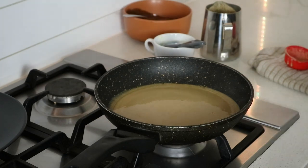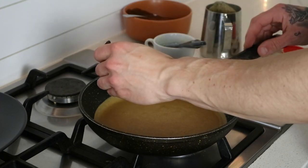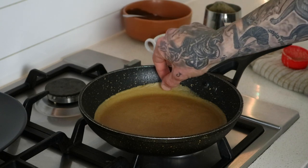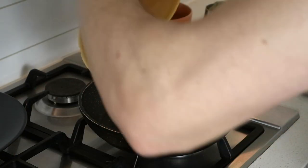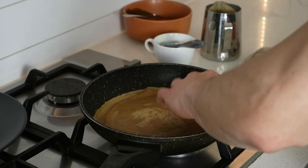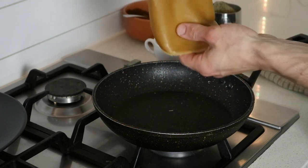The best way to know when to flip the crepe is when the edges are starting to come off from the pan. The pan is not as hot as you think it is, so it's very doable with your hands — I kind of like using my hands when I'm cooking. There we go, that's one crepe done.